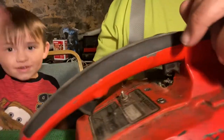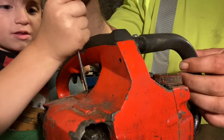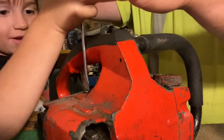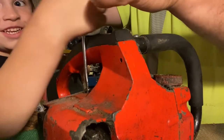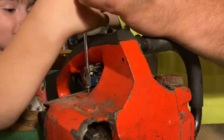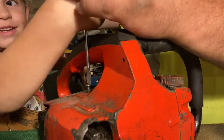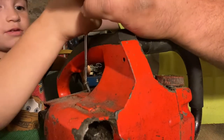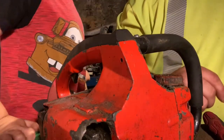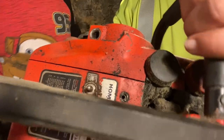Okay, now you see this screw? I need you to pull this screw out. All right, we need to count. One, two, three, four, five, six, seven, eight, nine, ten, eleven, twelve, thirteen, fourteen, fifteen, sixteen, seventeen. That took seventeen times. Okay, we got two screws here.